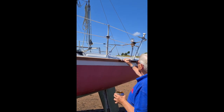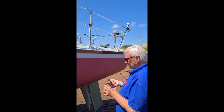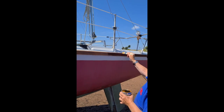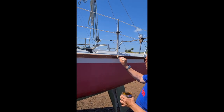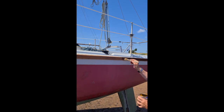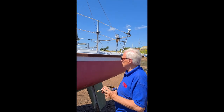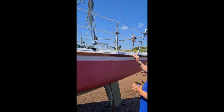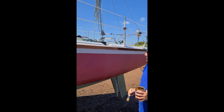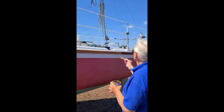The thing about putting varnish on is it starts to bring out the grain of the wood, and in this case it's a teak rubbing rail. It's only a cheap brush, we're losing a few bristles. What's that looking like now? Yeah, it's beautiful — you've done a really good job.